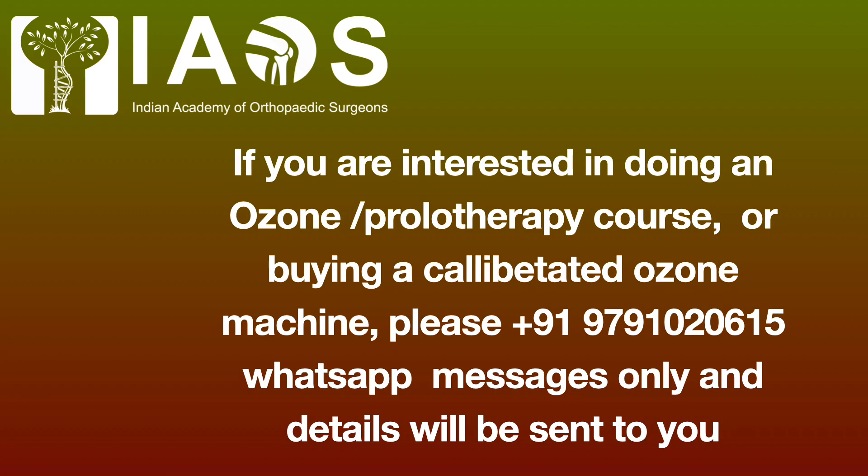If you are interested in doing an ozone prolotherapy course, please message the number given. Thank you.